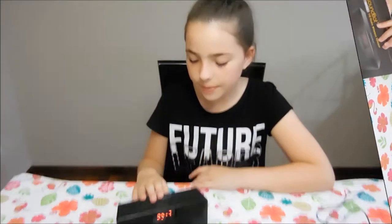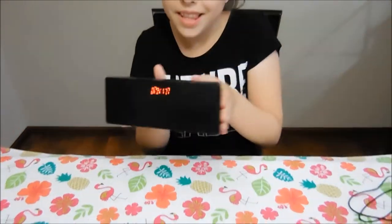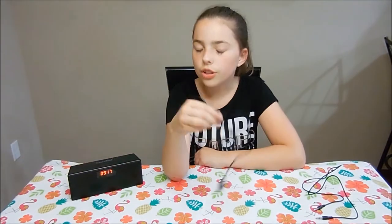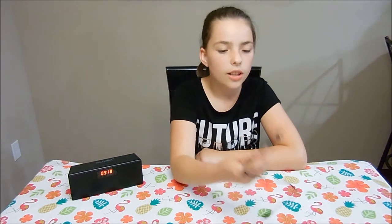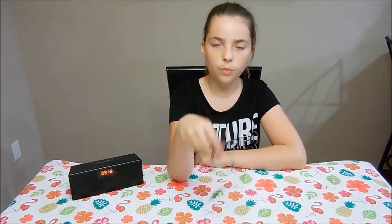So here's everything that comes in with it. Of course, the speaker and alarm clock, the USB charging cable, then an AUX cable to hook up to your phone so you can play music from the phone. You can also do Bluetooth from your phone when you use this.